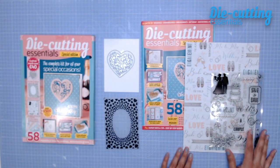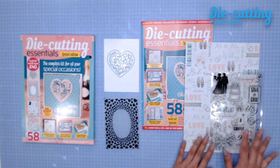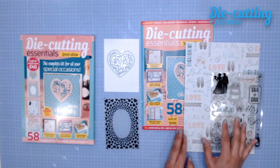So here's everything included in the kit: the Ideas Magazine, the die set, the embossing folder, the stamp set, and also the papers and toppers. I wanted to show you everything one by one up close.